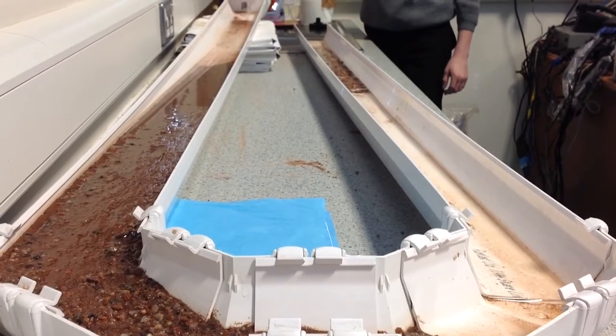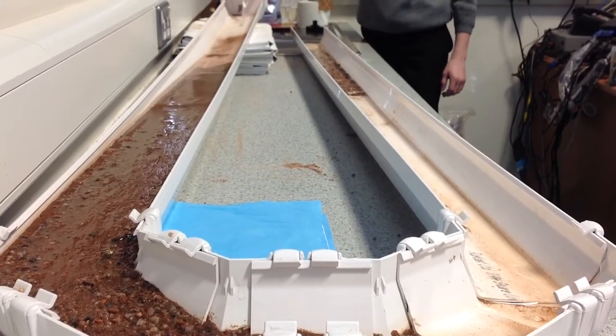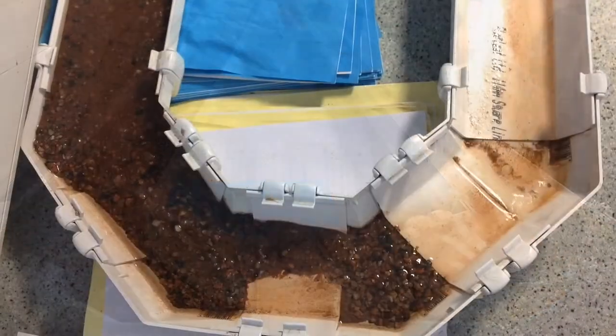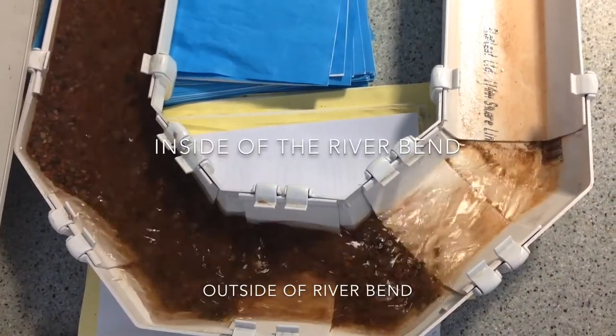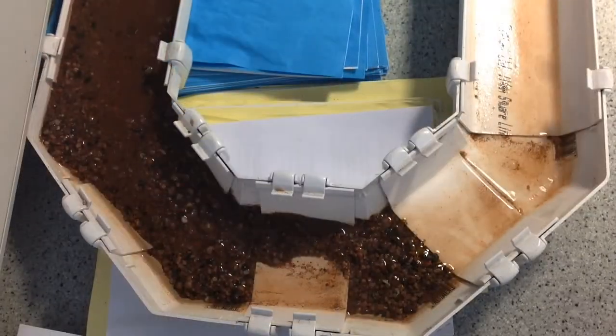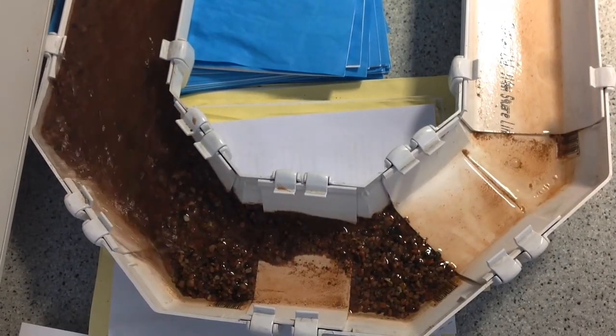As we can see, the water is forced to the outside of the bend by centrifugal force. Let's watch that again in slow motion.